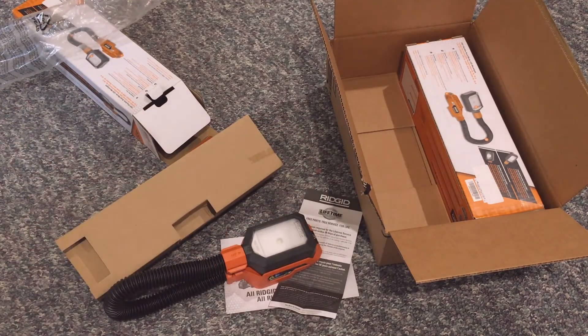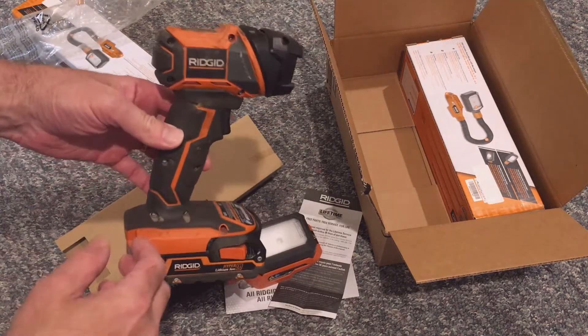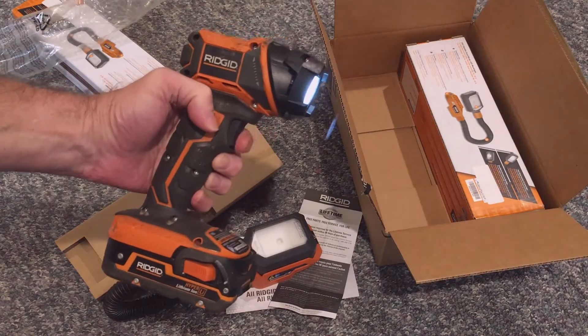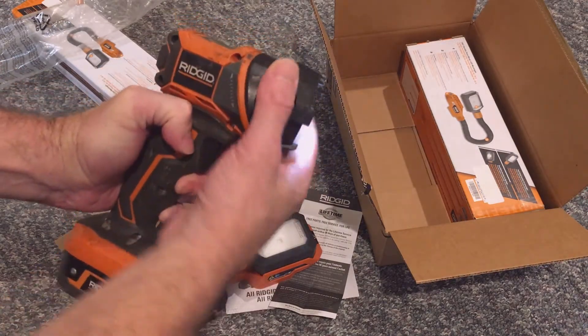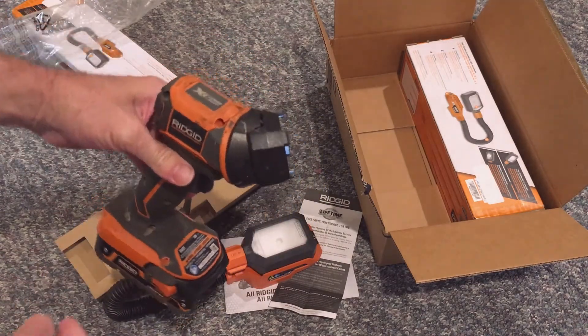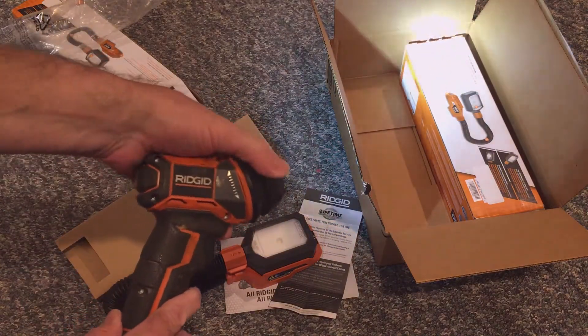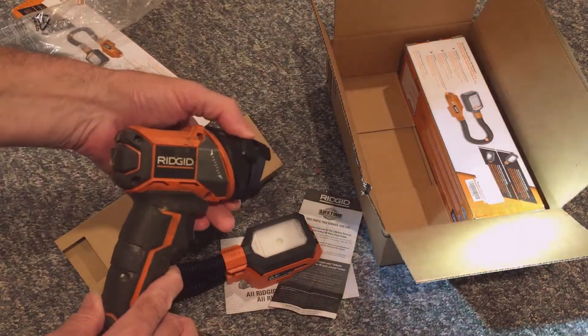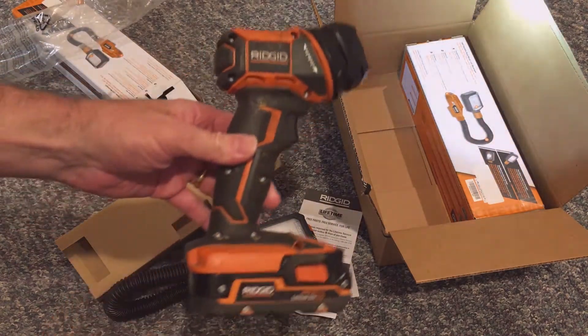The new flexible head light looks very nice, but before we look at it, I need to get a battery. This is my go-to flashlight that I always use out in the shop — you can see it's pretty dirty, but I use it all the time. It has a swivel head and a trigger to turn it off and on, and I simply just love this light. I hope this flex head light does as well for me.